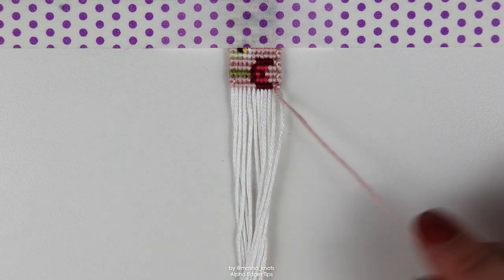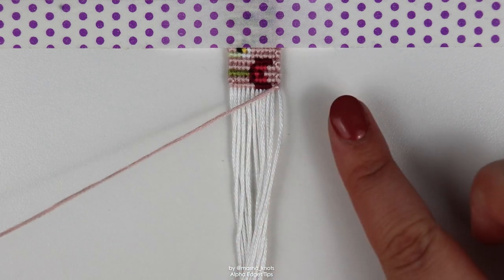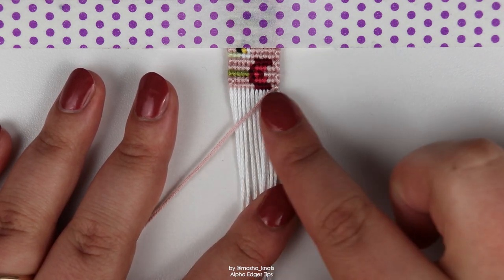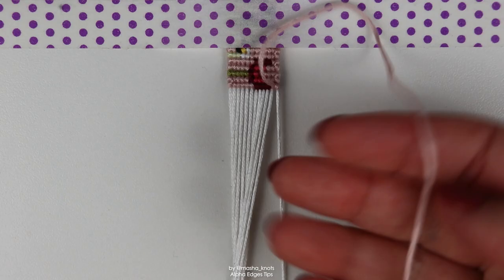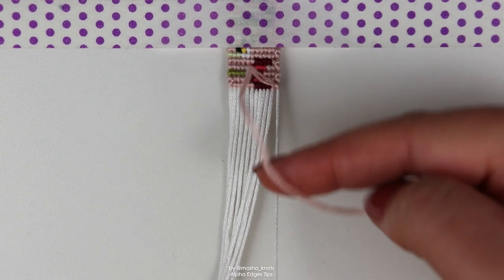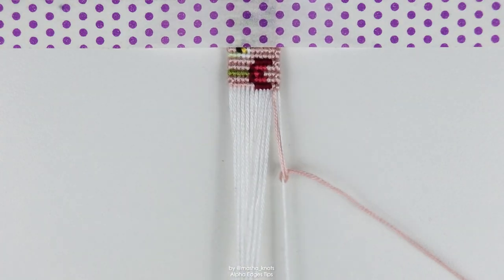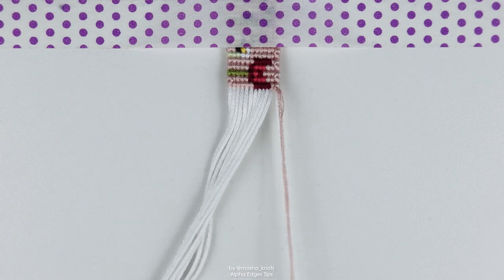So right now my leading string is on the right side, meaning I'm going to be going to the left this row. If I wasn't following the straight edge technique I would just do backward knots on each of these strings, but since I am, I'm going to start with a forward-backward knot on the rightmost base string. So a forward-backward knot for the first knot of this row.